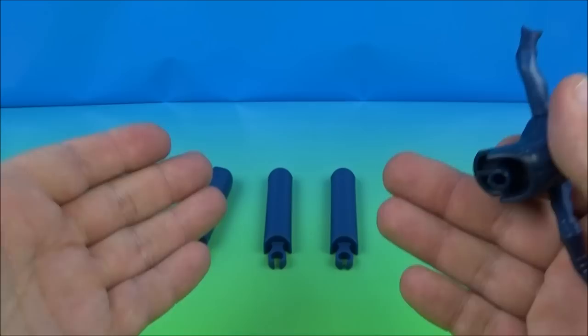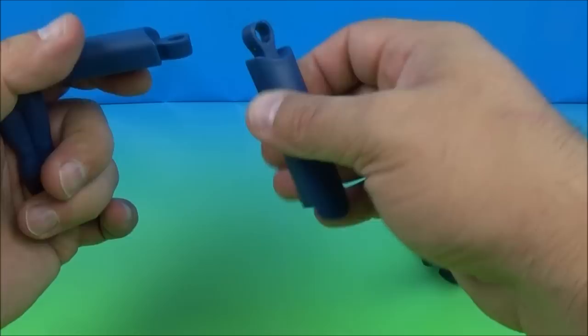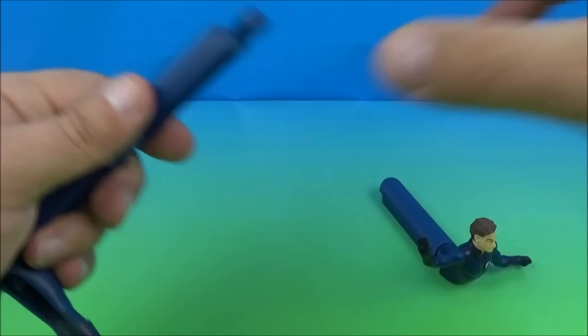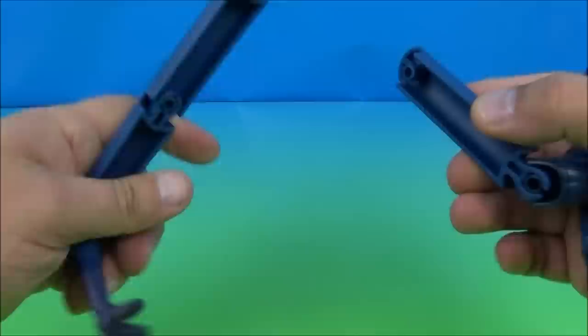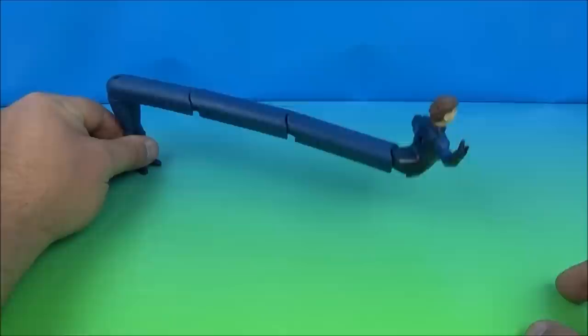He comes in four pieces. You take this piece here, peg it on to one of these sections just like this, then take this one and peg it on — you can see the little tabs and stuff. Then you take the two pieces and there you go. His legs swivel back and forth and you've got this long section. Now it looks like he's stretched way out there.